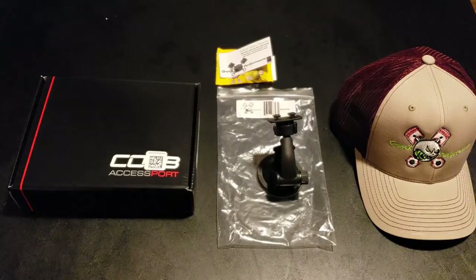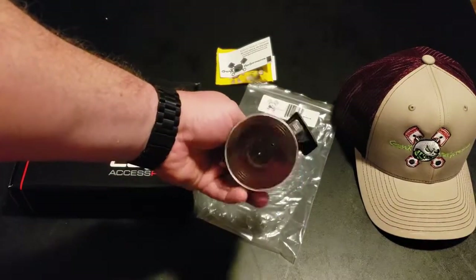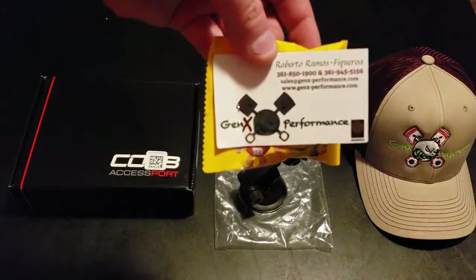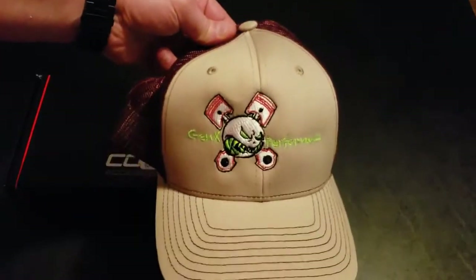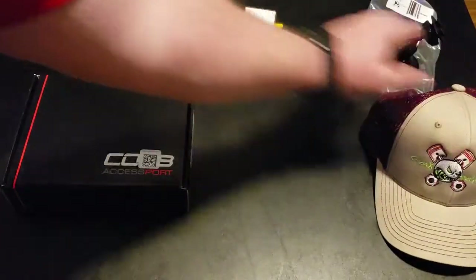Now that I got in the first part of upgrading my Mitsubishi Lancer Evo 10, I'm going to review opening the Cobb Access Port box — the unboxing — as well as showing Gen X Performance, where I got this stuff from. They also sent me some nice packing peanuts and a hat, which I thought was kind of cool.